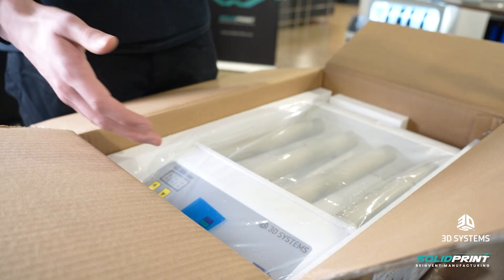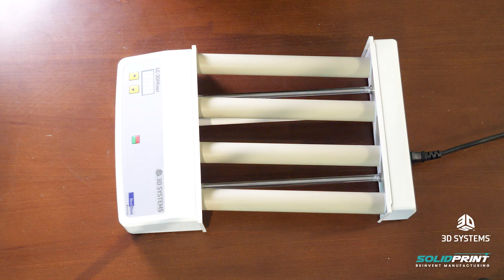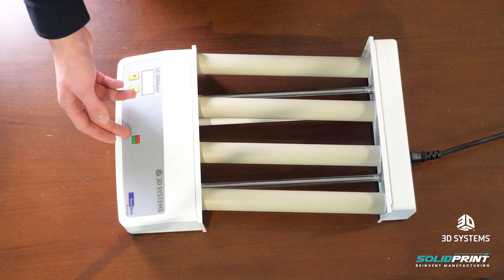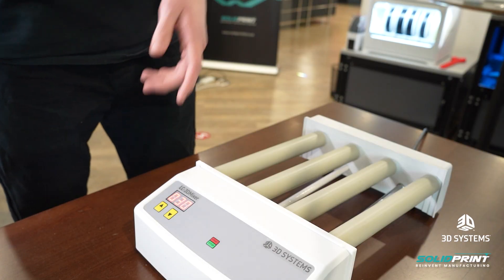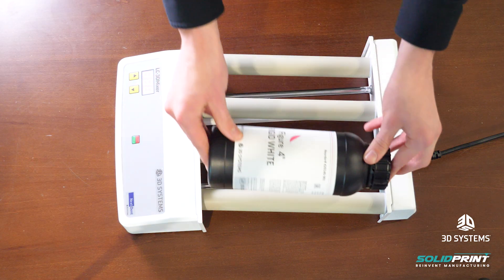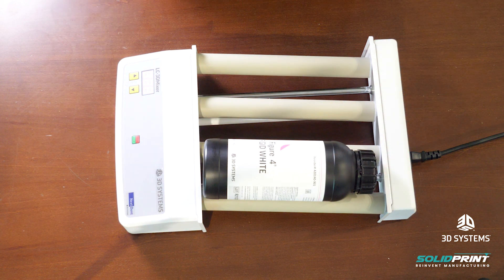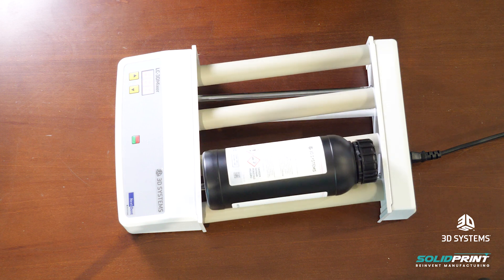I'll get this unboxed and set up and then we will jump back and see it working. So we've got this set up and out of the box now — I'm just going to turn it on at the switch at the back and we can see we've got a start/stop button on the front here and arrows for changing our time for how long we want to mix for. All we need to do is put our resin on the mixer and press the start button and it will start to spin the resin. You'll see it speeds up and starts mixing our resin for however long we set it for.